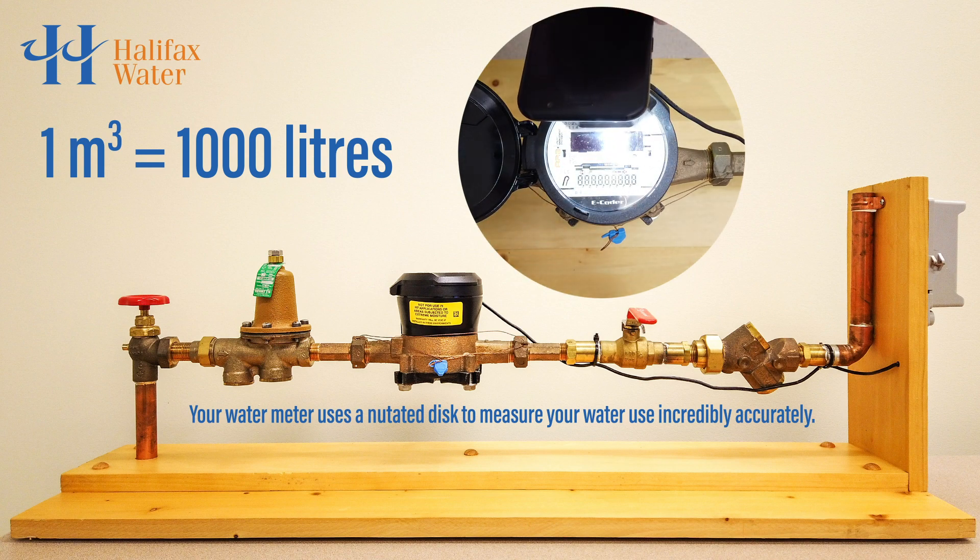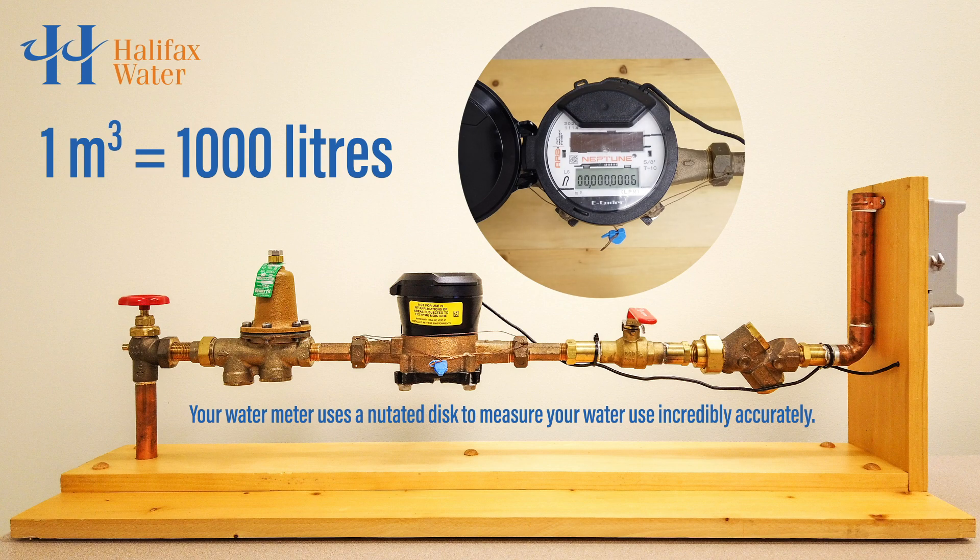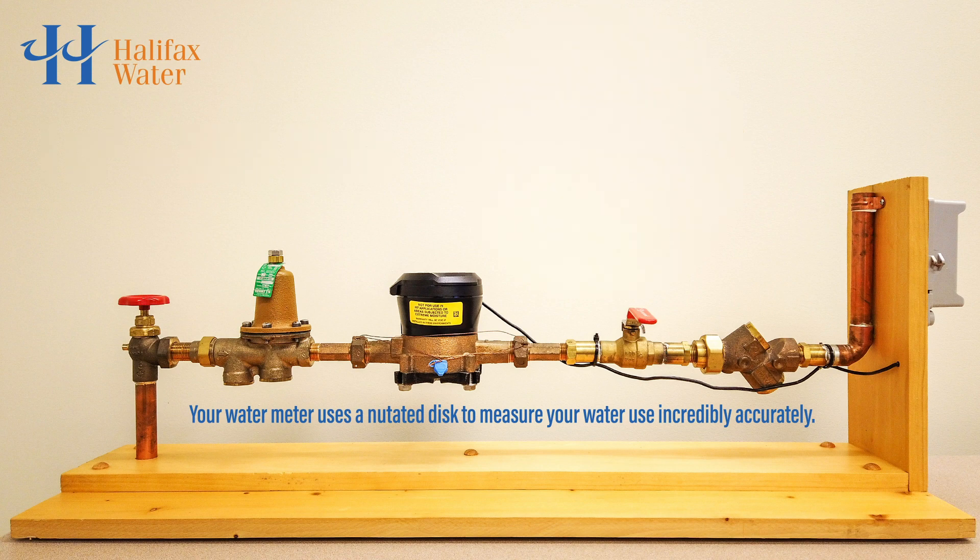To see your total water usage, lift the black plastic cover on the water meter and shine a powerful flashlight on the screen to turn it on. The number shown is the total amount of water that has gone through the meter since its installation. The only way for water to be measured is for it to flow through the meter, physically spinning the device.